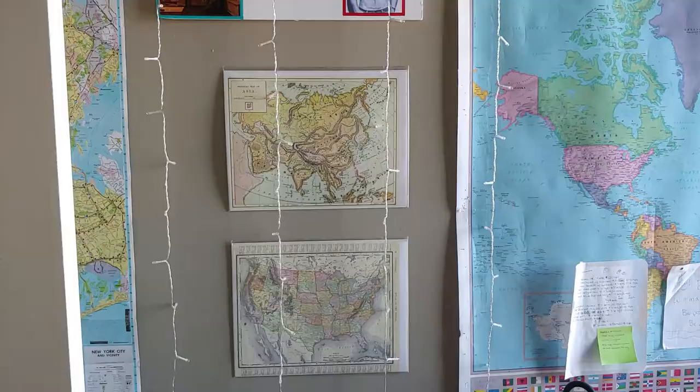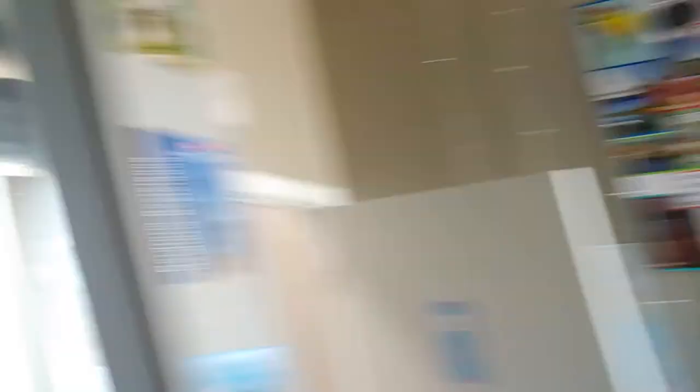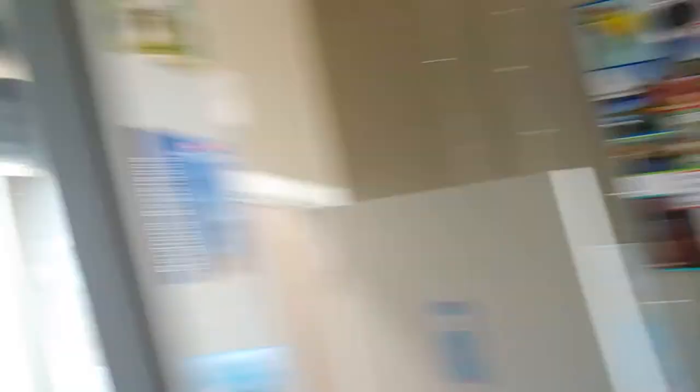Okay you guys, so here is the final version. I've hung it up in my room with the rest of my things. Final thing — and here we are. I took a shower so my hair is wet and gross. That's my life. And that's my little vision board that I made. Bye! Bye! Bye!